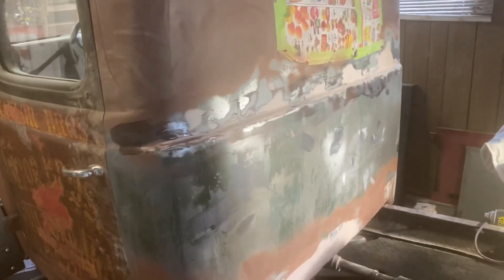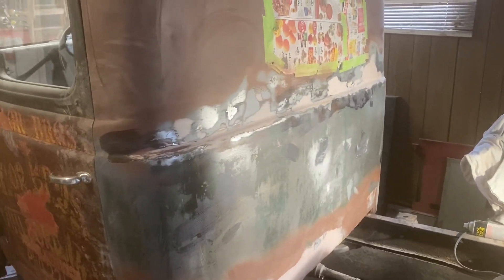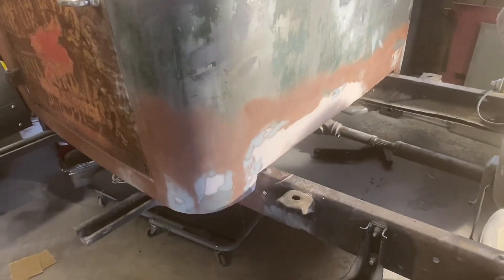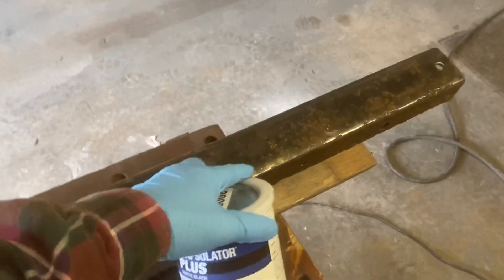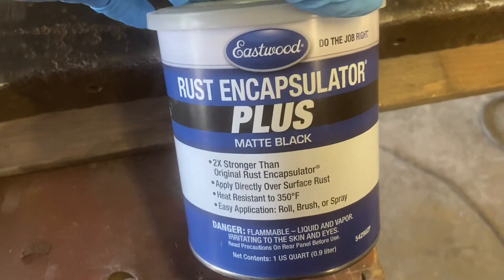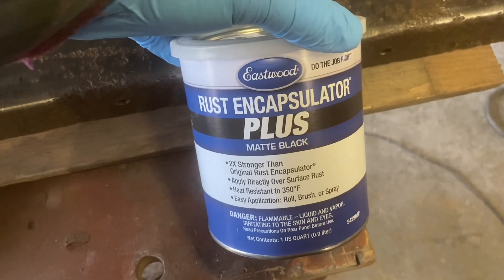So far just Bondo and 80 grit. Get some more primer on here and see if we can go up to 220 grit. I'm still not satisfied with the back of the cab, but it may be good enough to move on. I'm starting to work on the back frame - cleaning, de-rusting. I have chosen this stuff which is not the platinum, but I think it'll be perfectly adequate.